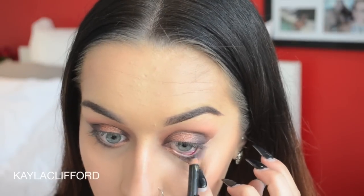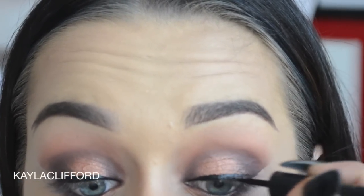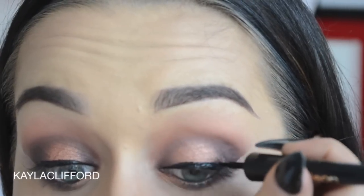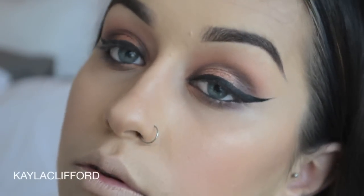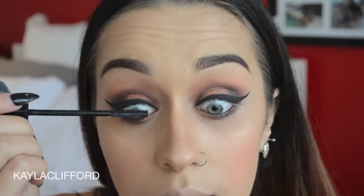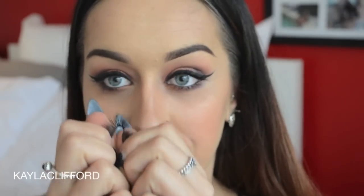I'm just using Onyx Factor by Napoleon Perdis, which is a black pencil, in the waterline of the eye. And using my beloved Matte Eye Ink by Napoleon Perdis on top, doing a winged liner. Then coating the lashes with Mesmer-Eyes mascara by Napoleon Perdis, and putting on your falsies.